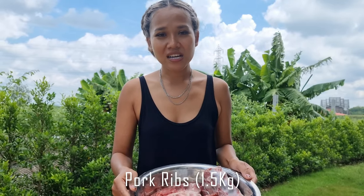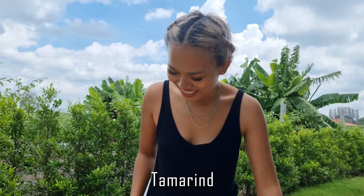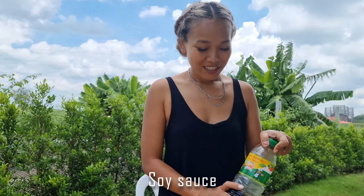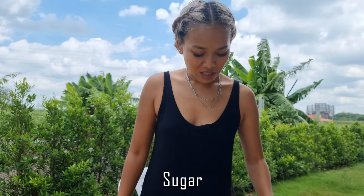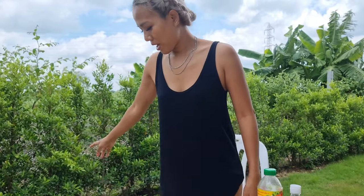Today I have pork leaf, one and a half kilogram. Tamarind, tamarind, okay. Soy sauce, fish sauce, sugar, salt, lemongrass. I have got a couple of leaves, green onion.